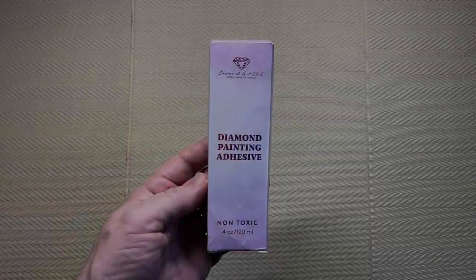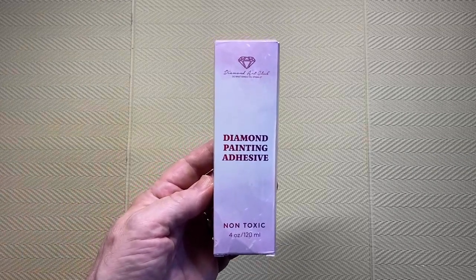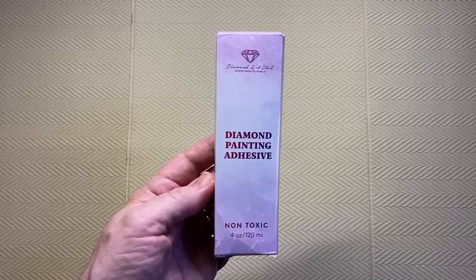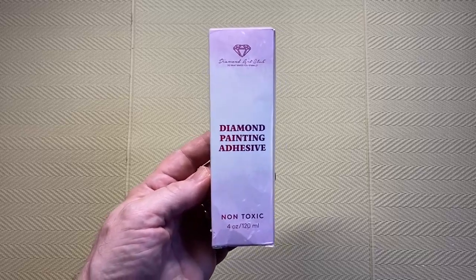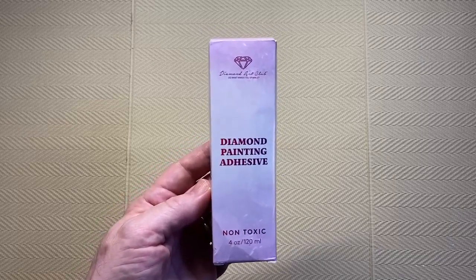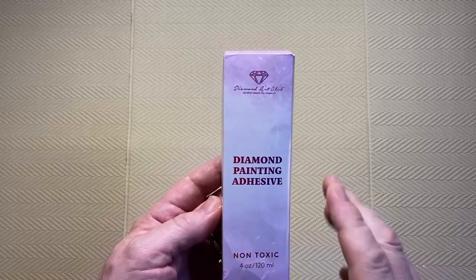Hi, welcome to Copenhagen, thanks for dropping in, hope everybody is doing well. Today I am doing a follow-up video on the diamond painting adhesive from Diamond Art Club. Recently I did an unboxing and testing of this diamond painting adhesive — this isn't going to be a review of it, I've already done that, so if you want to see the original unboxing and testing I'll put a link in the description.